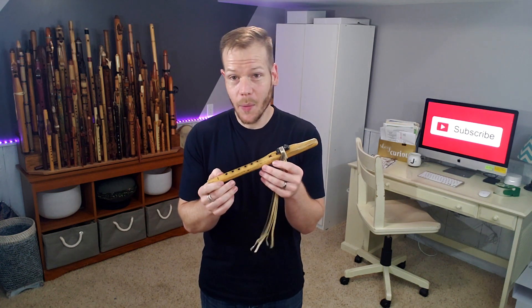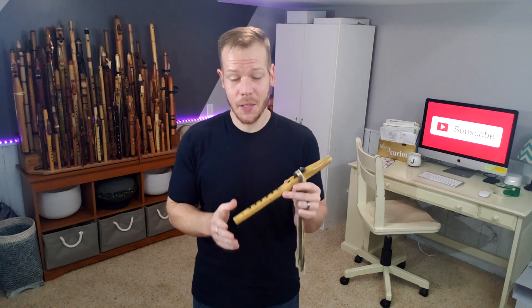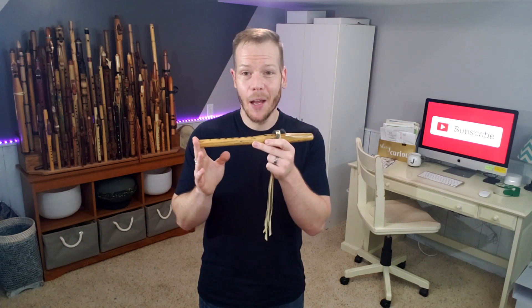In today's episode of Johnny's Flute Reviews, we're going to be looking at a flute made by Brad Young of Four Winds Flutes. This is in the key of high F sharp minor, so given the size you know it's going to be quite a bit higher in sound.